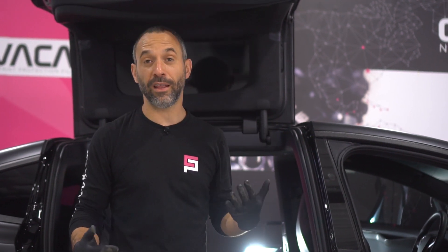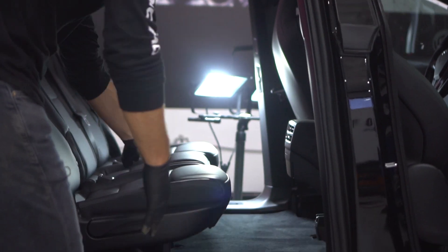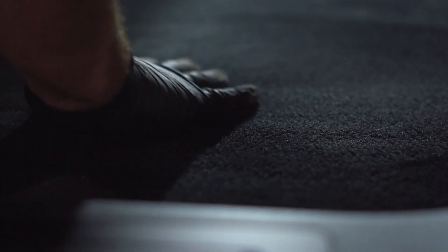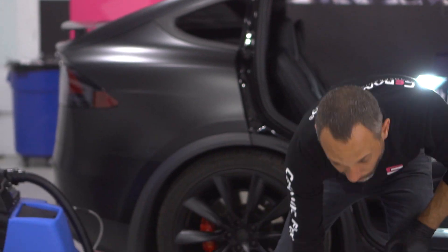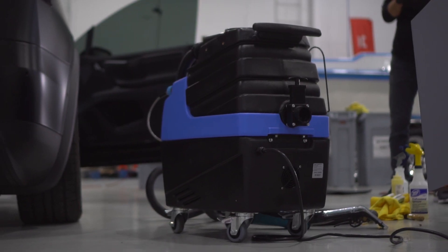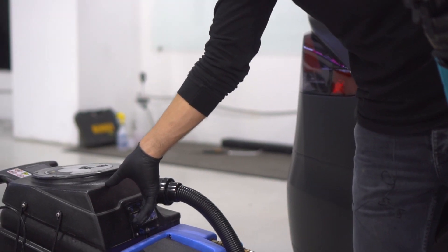We just got finished with vacuuming, then cleaning the plastics, then cleaning the leather. Looking at the carpets — anyone who's ever vacuumed their carpets knows how dirt just kind of sticks in there. As I rub my hands in there you can see dirt just keeps coming up. To get a professional quality result there's really only one way to do that, and that's with a hot water carpet extractor. This tool will suck up dirt and spray cleaning detergents in while the process is happening.